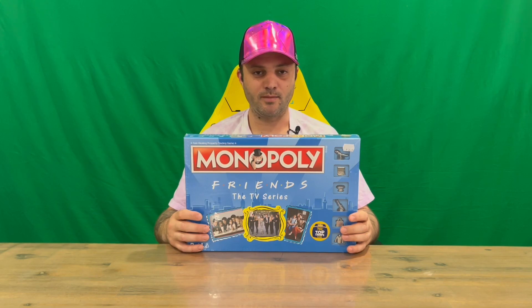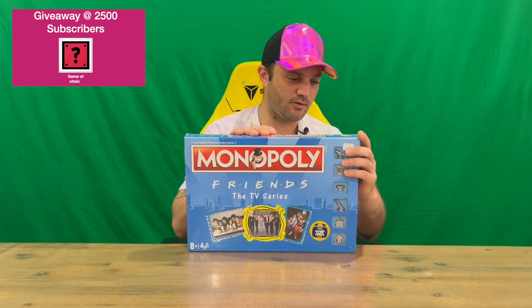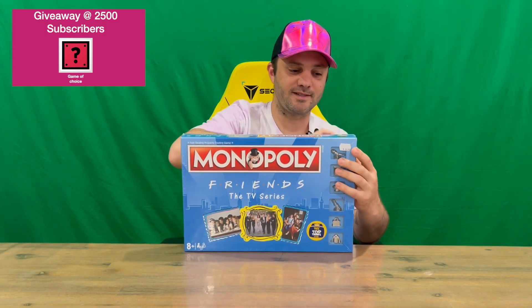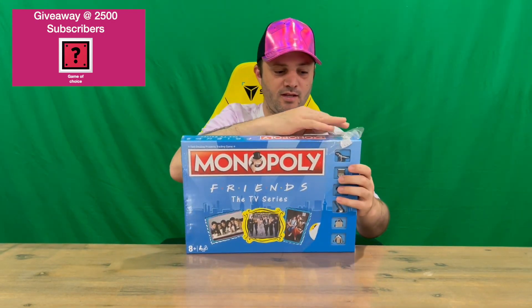Hey guys, welcome back to the channel. Today I'm going to be unboxing the limited edition Friends TV series Monopoly. We'll get straight into it, get the plastic off for you guys and then show you the box, pull the contents out and take a closer look. Do let us know in the comments what you think.